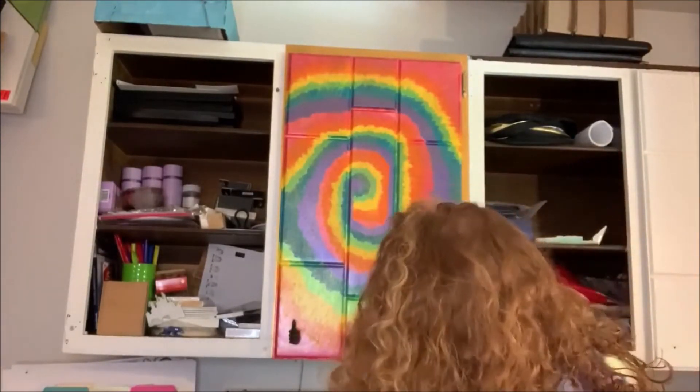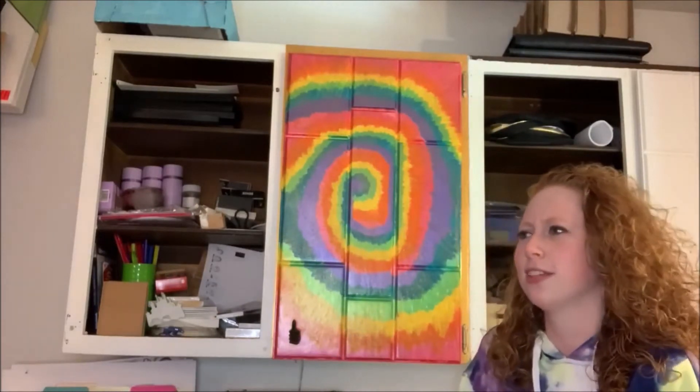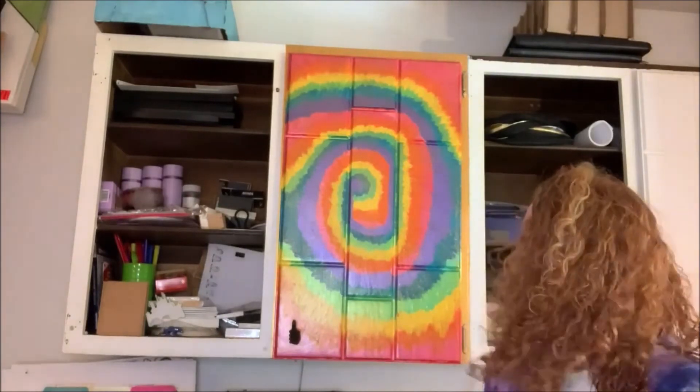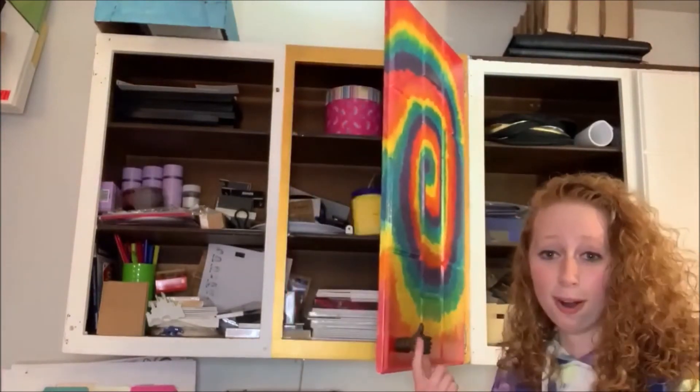I'm kind of surprised that I got some inspiration off of TikTok — of every place I could have gotten inspiration, it was TikTok. Pretty cool though in my opinion. I like it, and this handle fits this perfectly.